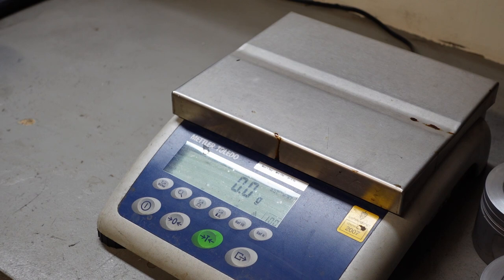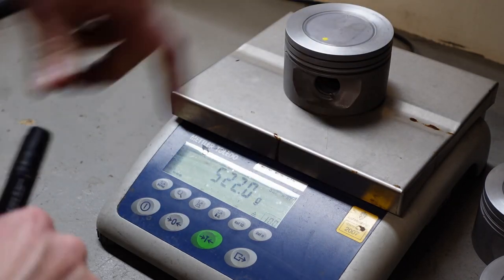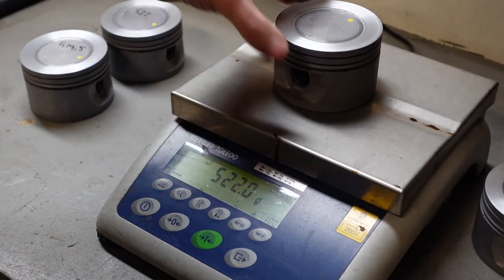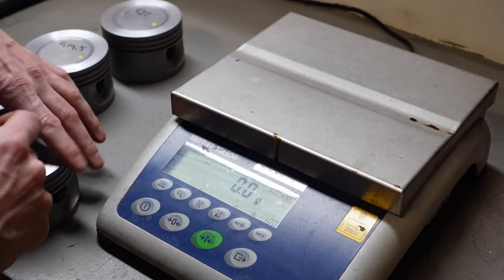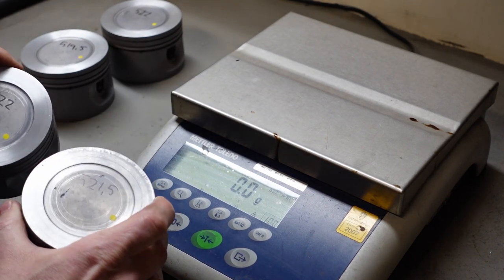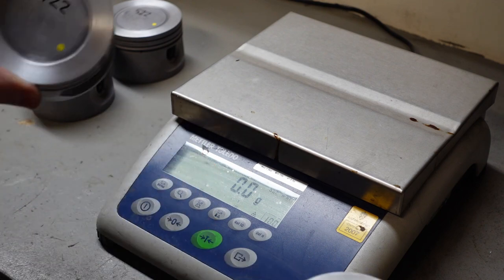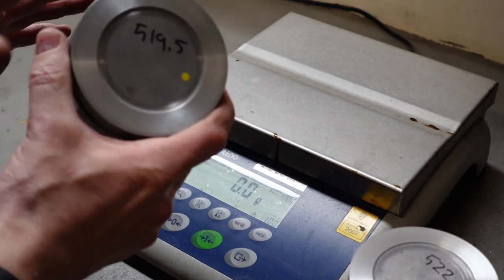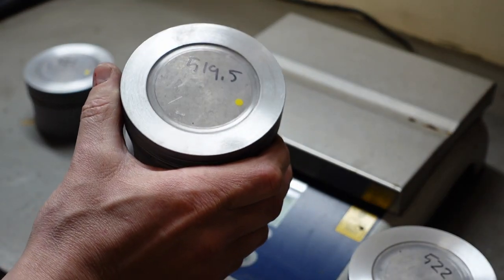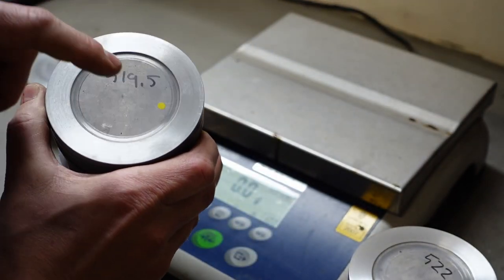We're going to weigh the pistons - I'll speed ahead and talk with you again when I have the finished results. The results are 521.5g, 522g, 519.5g, and 522g. The lightest piston at 519.5g is our reference and we need to get all the other pistons down to this value.